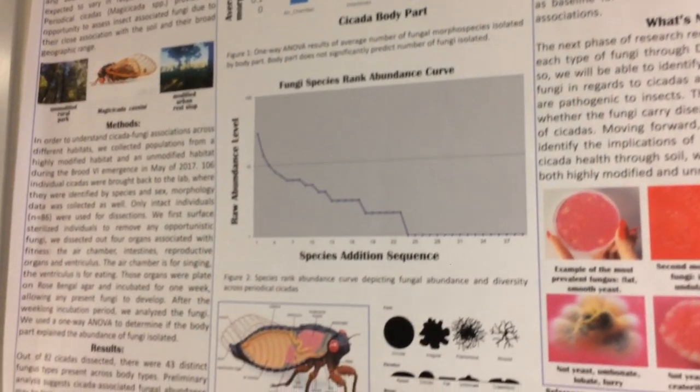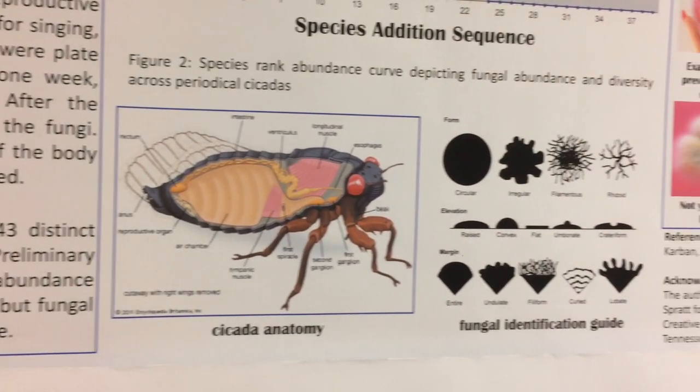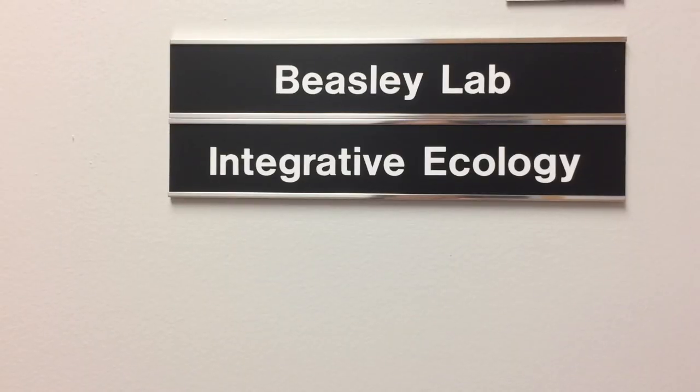One of the questions we're looking at is to see what the diversity and abundance of pathogens and microbes look like in these organisms as they move from an urban to a rural area.